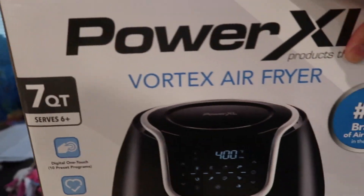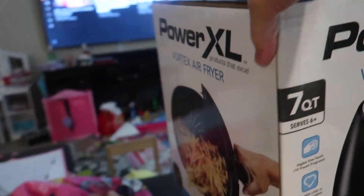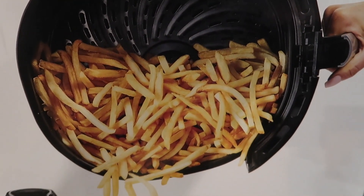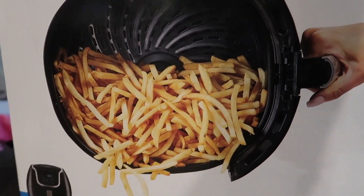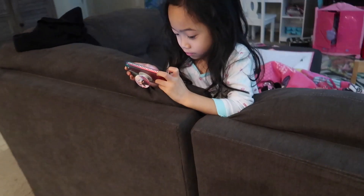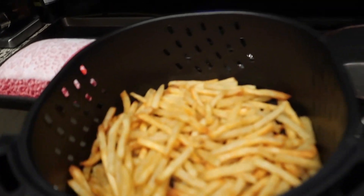We've been using it since the first and it is the 10th today, so we've been using it for about 10 days. Today we cooked these fries because this is one of Jadalyn's favorites — just a snack or whatnot. Let me see if it's done — let's go check it out. There it is guys, and it looks so tasty, look at it!